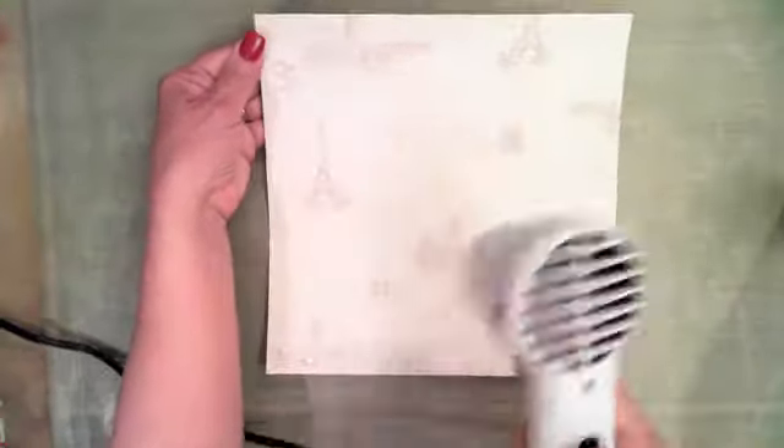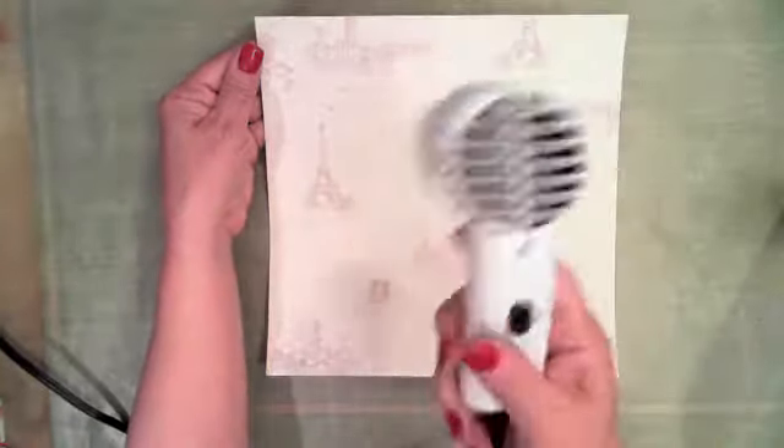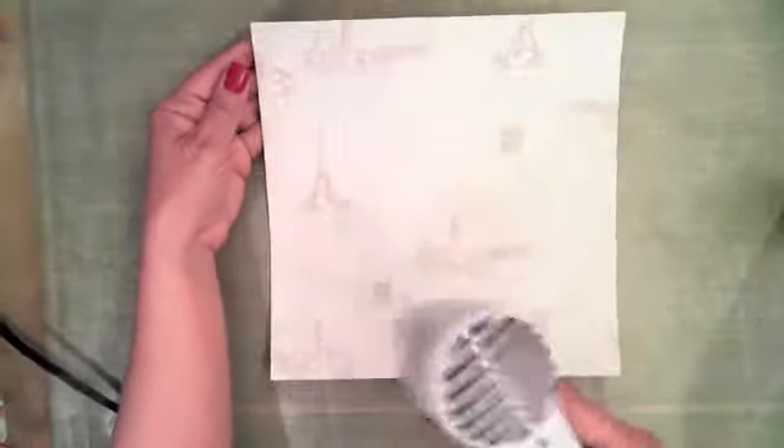I've ordered another gun because this heat tool is already starting to slow down — it wants to stop working. So if it stops in the middle of the show, I'm going to have to grab a hairdryer because my other heat tool has not arrived yet. Hey Gene, hey Robbie, hey Lainey, I think I said hello to Janelle.